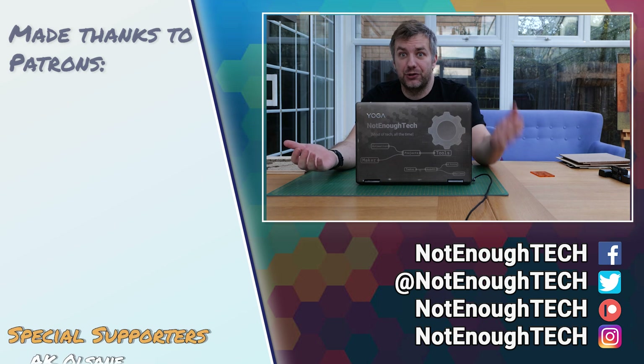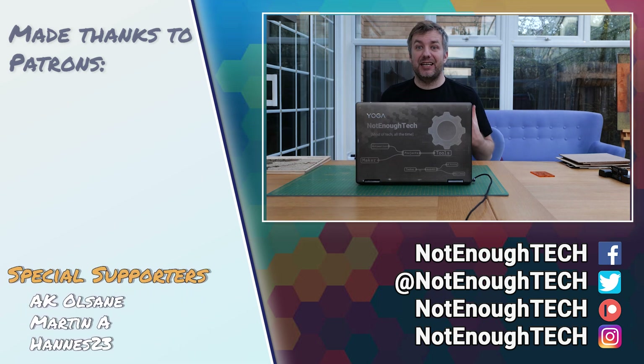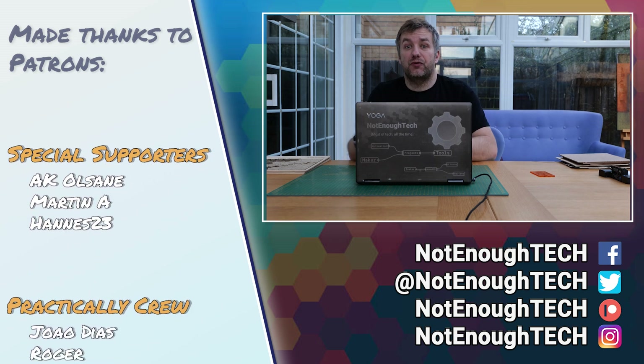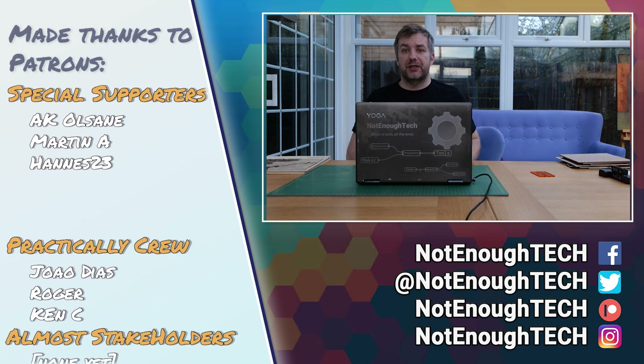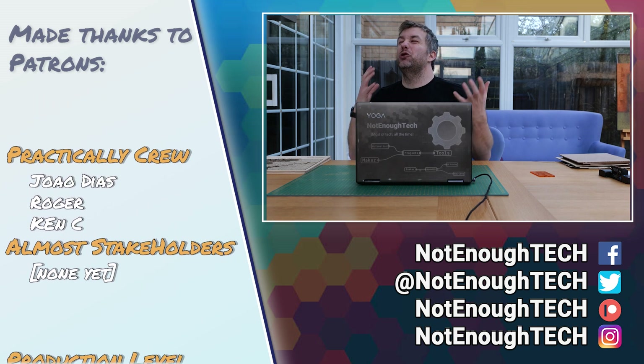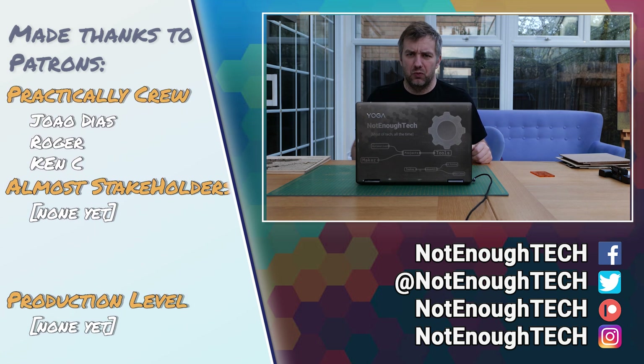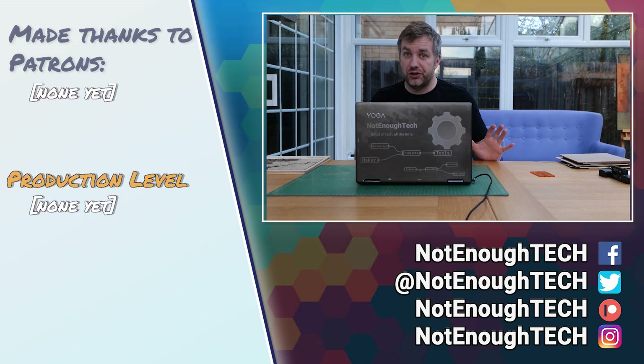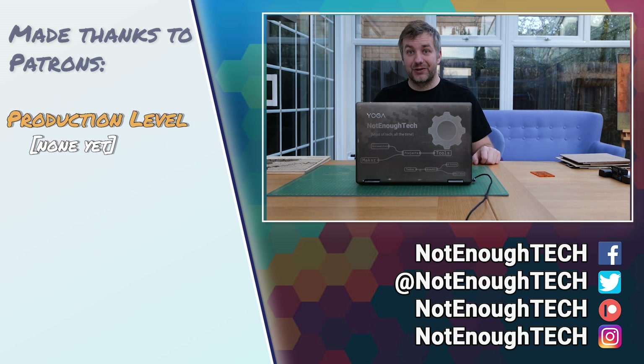I don't have a posting schedule, but I would recommend you follow me on social media as it's the easiest way to stay in touch — especially since YouTube suspends comments with links. So if you want to share something cool, social media is the way to go.